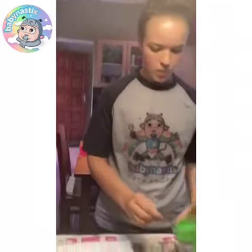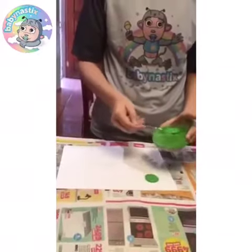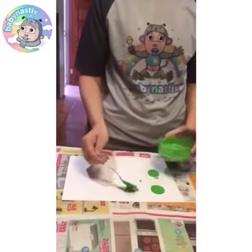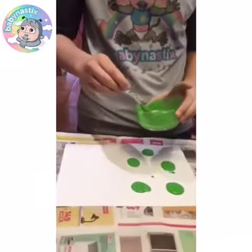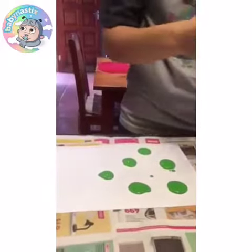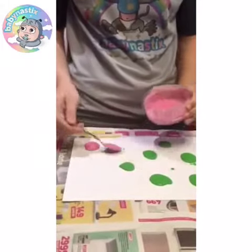So let's start. I'm going to use my green paint. We're going to make blobs of paint onto your paper sheet. It doesn't have to be perfect — it's a messy play activity. Let's use a bit of pink as well. You just place it all over your piece of paper.